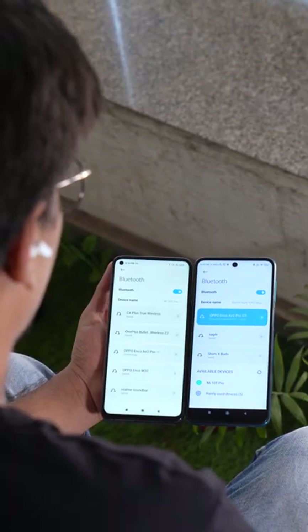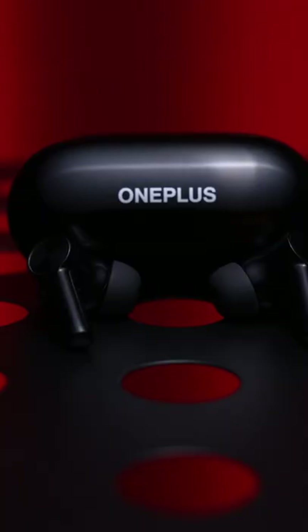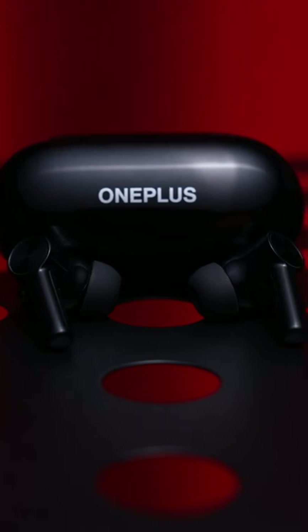But there are a couple of problems. While you get dual connection, switching is not automatic, which is available on the Buds Air 3. And secondly, the mic quality is actually better on the OnePlus Buds Z2.